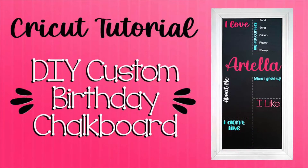For today's tutorial I will show you how to use your Cricut to make a custom chalkboard. I'll be making a birthday chalkboard, but you can apply these same steps for a menu board or any other chalkboard or sign that you have in mind.